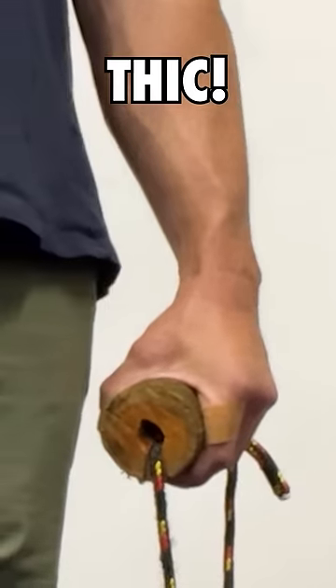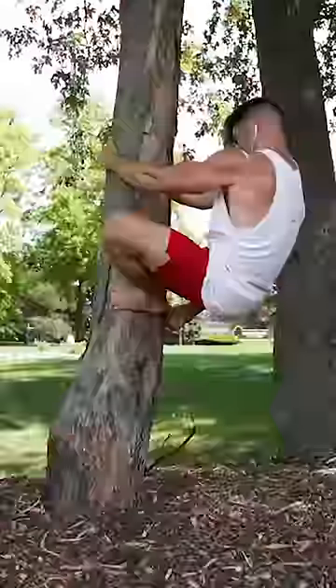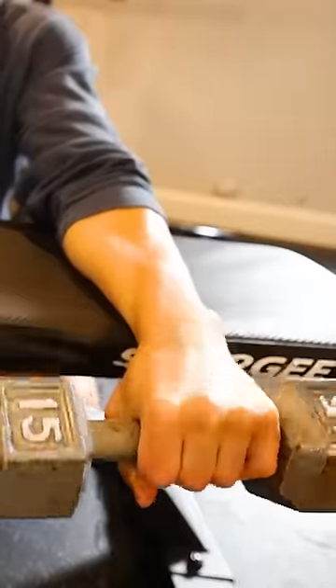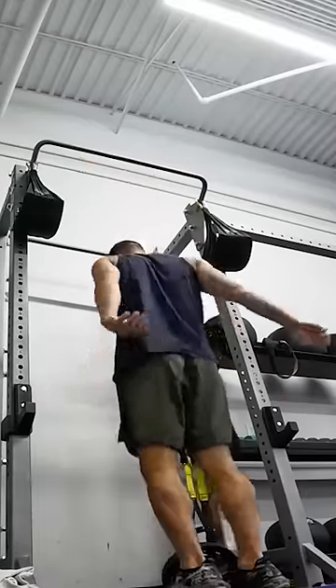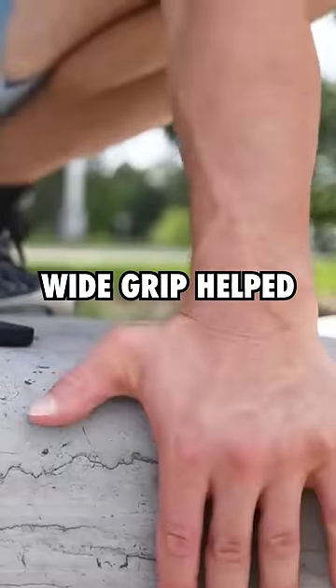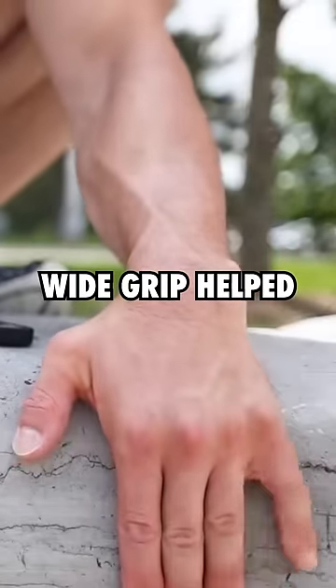Based on my own observations and research, I found a few movements that seemed to actually stimulate the connective tissues and fascia, and thus the girth of the wrist — various grip exercises, but specifically just the simplicity of hanging for time. Also, in some instances, a wider grip seemed to help stimulate the girth of the wrist.